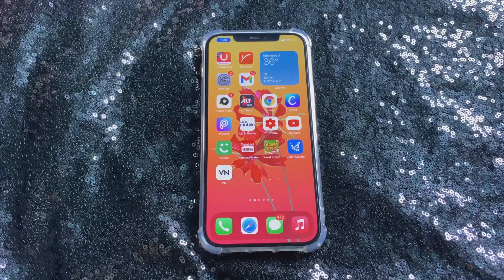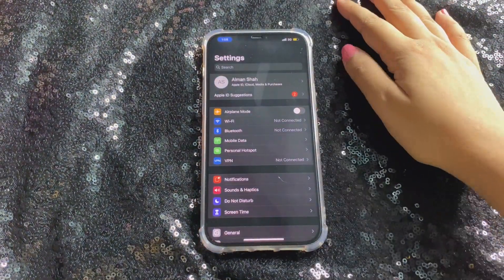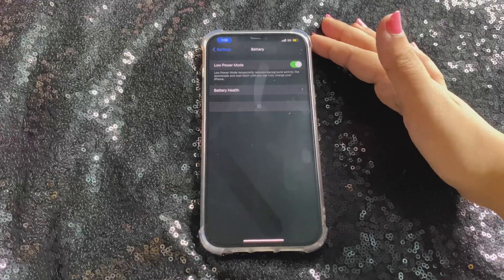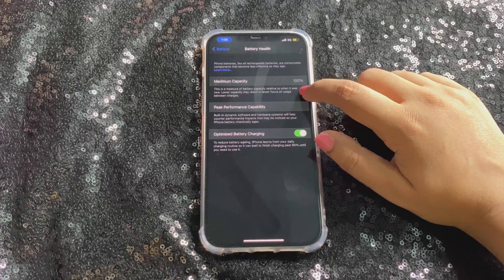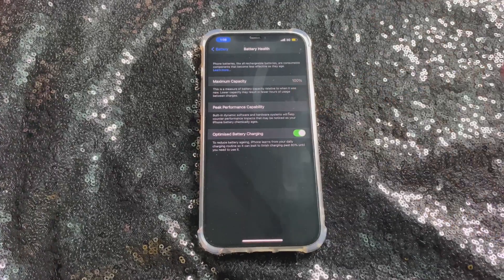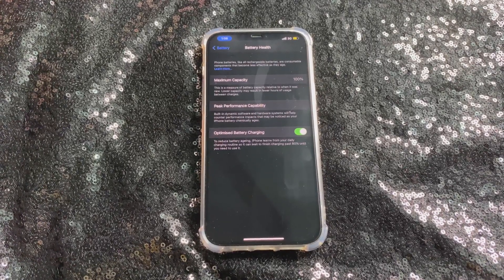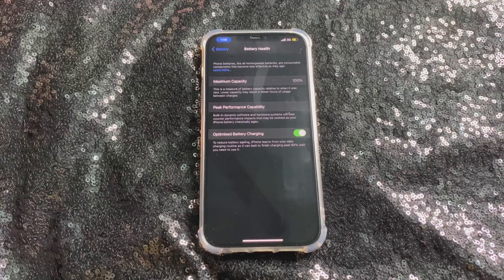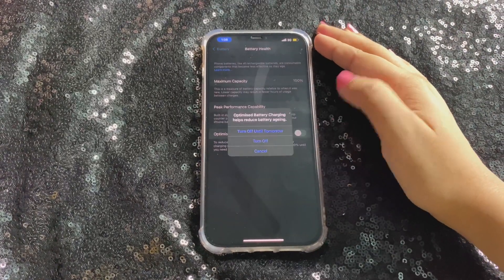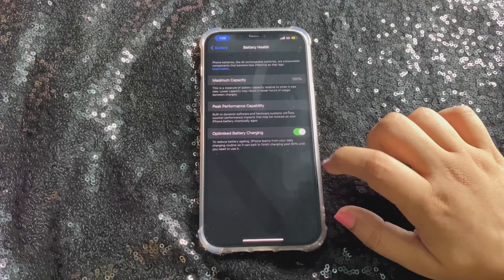Despite that, this is a great phone. So let me tell you the first main things to do on your brand new iPhone 12 Pro Max. First, go to Settings, then Battery, and make sure your battery maximum capacity is 100%. On a brand new phone it should always be 100% — even 99% is not acceptable. Second, make sure to turn on the Optimize Battery Charging option, which allows the iPhone to optimize how your battery charges.